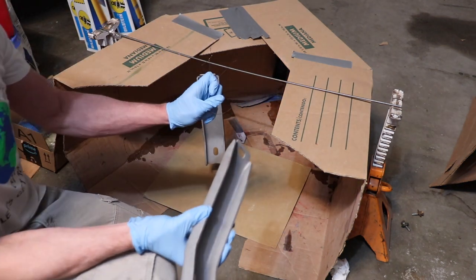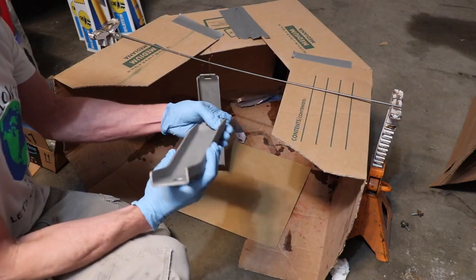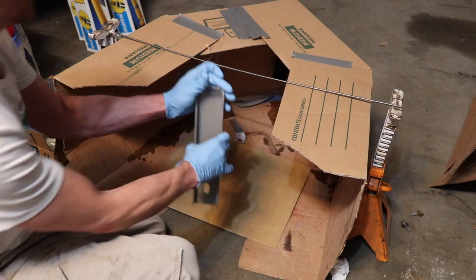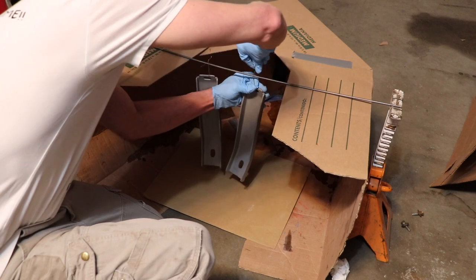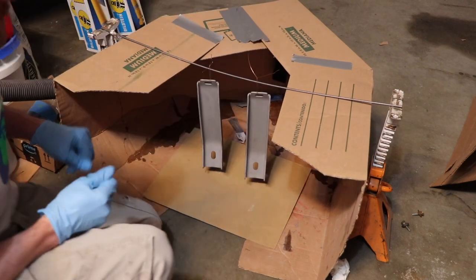I'm just using some welding wire on them to hang them. Just like that.